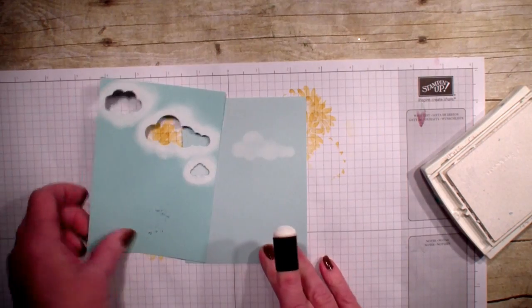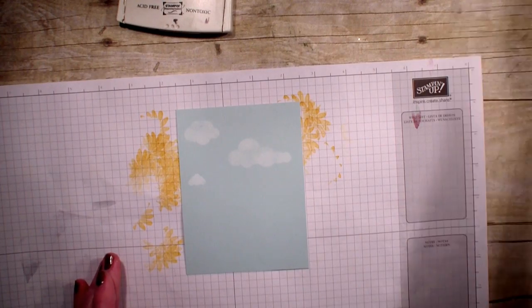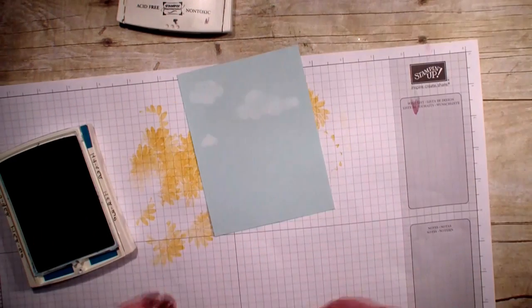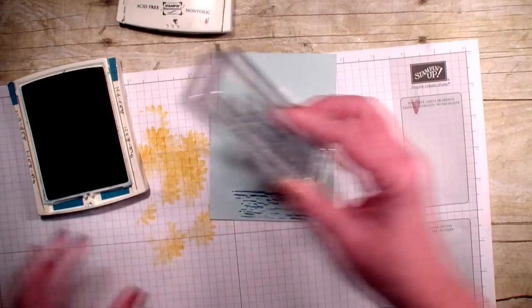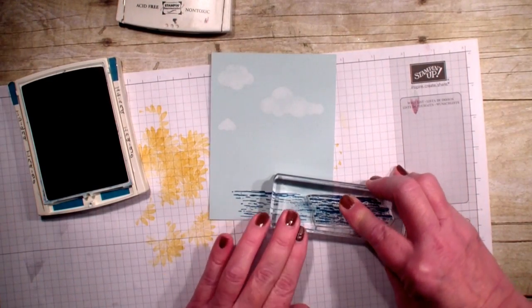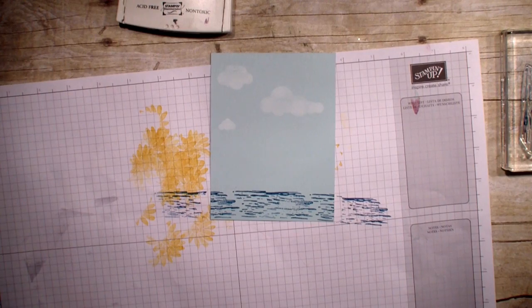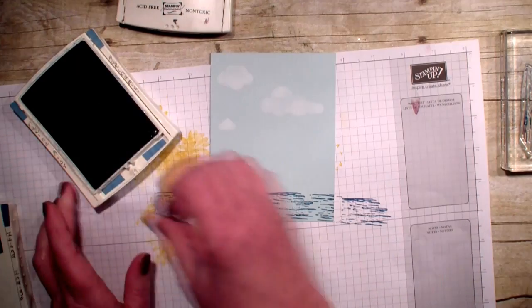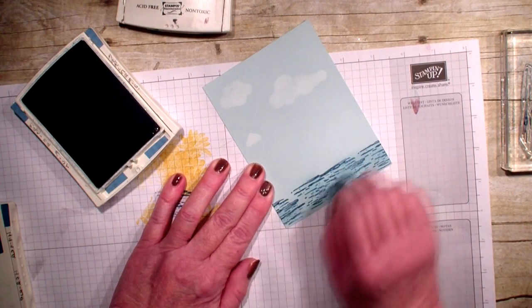So I'm just going to leave that out and go ahead and do some stamping first. I am going to bring in my Island Indigo ink pad and I'm going to bring in the waves and stamp them down here — kind of offset them a little bit. Then I'm going to bring in my Marina Mist and a sponge dauber. If you do not have sponge daubers, they are a must — they are great for covering up mistakes but also for adding depth to your card, like with these waves.